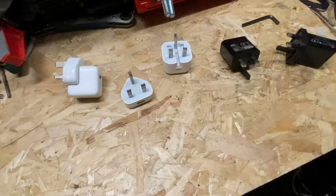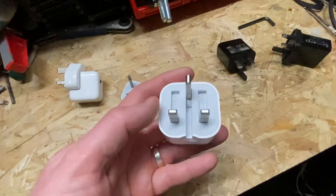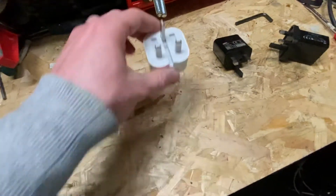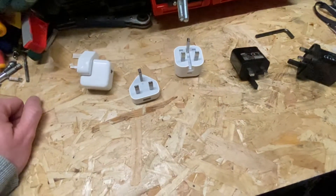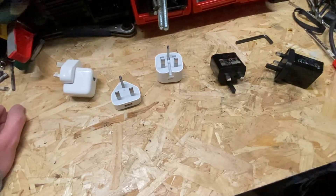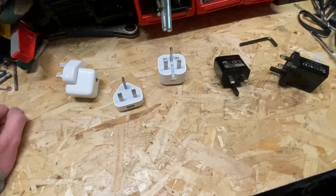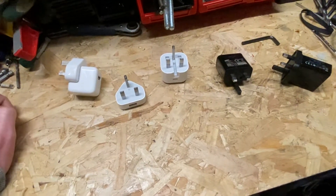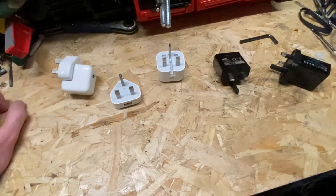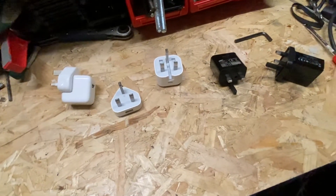And then these are the newer ones here — this is a USB-C charger, a bit of a higher-power one. I've heard recently that Apple are not putting chargers in with their new phones anymore — I'm not sure if that's true — which makes this video even more important, because then you'll need to either use an older charger or go out and purchase a new one.